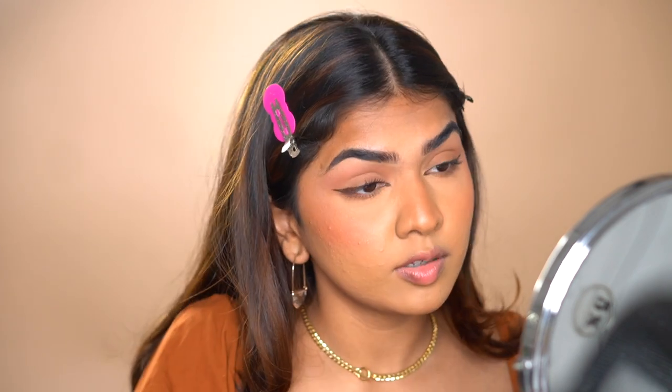For mascara I'm going in with the Benefit Bad Gal Bang Mascara — I recently started using it and it gives so much length. I generally use setting spray before mascara but it slipped my mind today. Setting spray is very important, especially if you've done your entire face. If you want a dewy finish, go in with setting spray. I generally use the Too Faced primer and setting spray, but when I want a more dewy finish I go with the MAC Prep Plus Prime — it just brings back a little bit of life to the face.